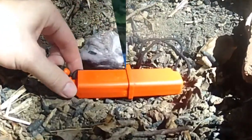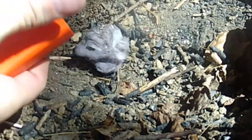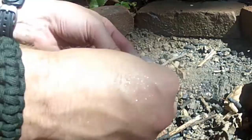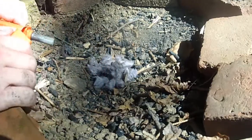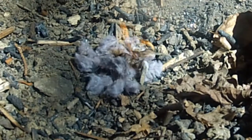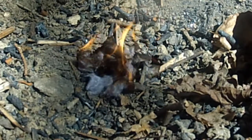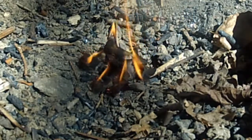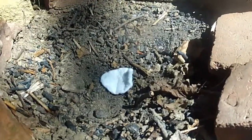For all these tests we'll be using an Ultimate Survival Strike Force ferrocerium rod to get our spark. Starting with the dryer lint — I'll break this up to get a better surface area. That took a number of sparks to get it going.